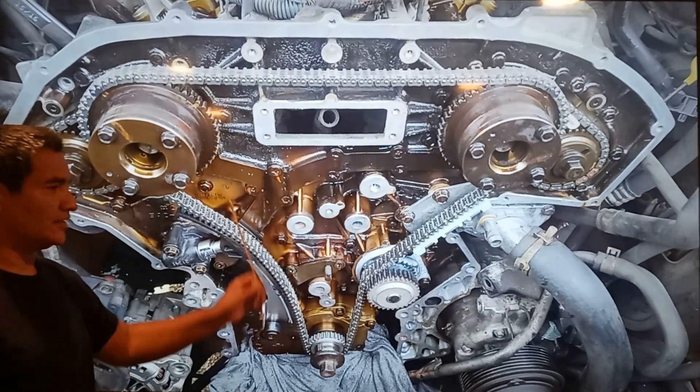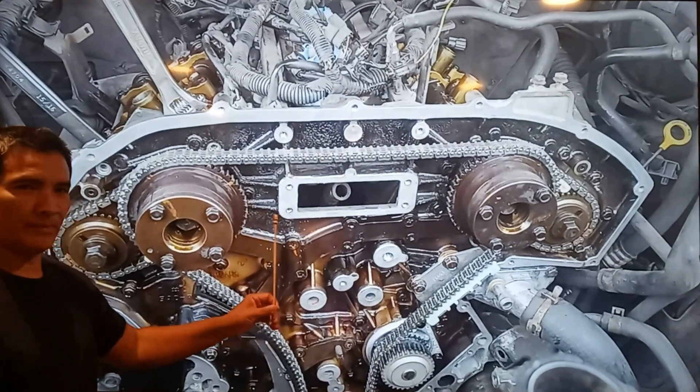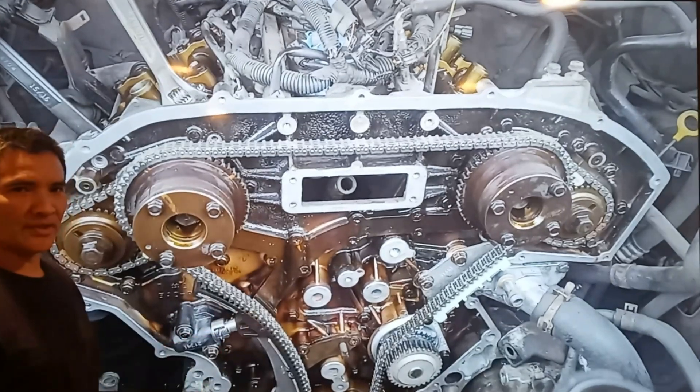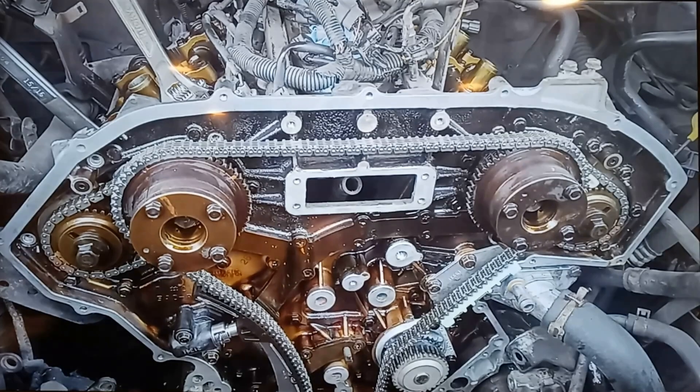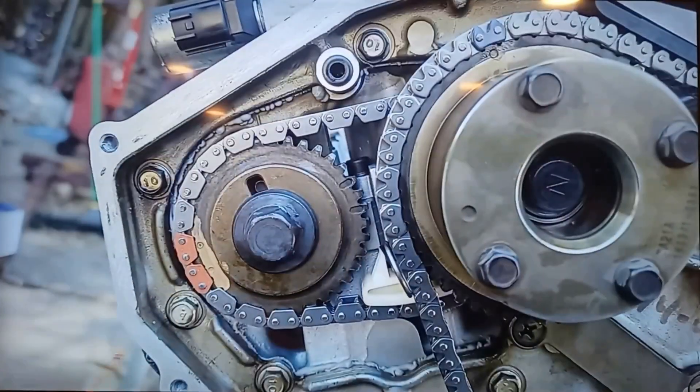Alright, how to set up the timing marks on a Nissan 4.0 — this happens to be a 2007 Nissan Frontier, could be a Pathfinder or Xterra. Some of my followers and viewers have asked me more than a few times about this. First of all, it's very easy to set up the timing marks on these Nissans.